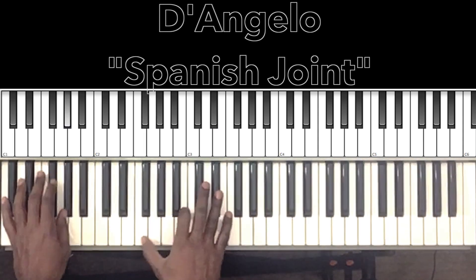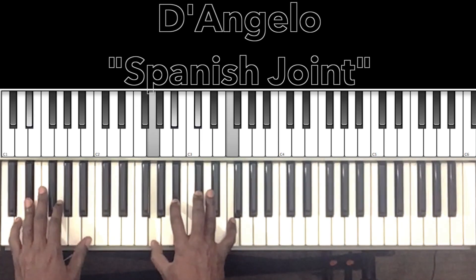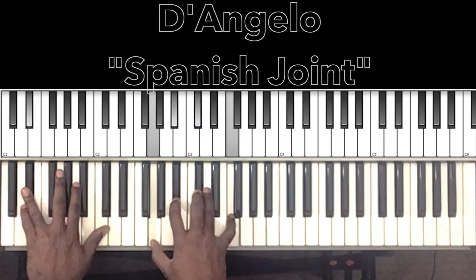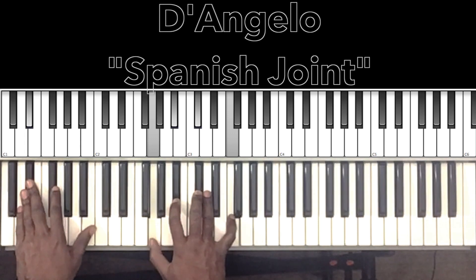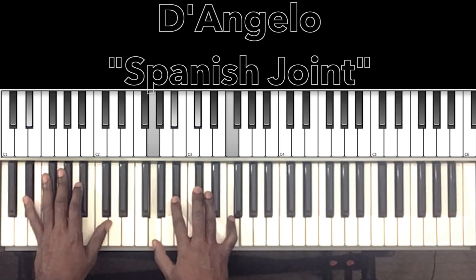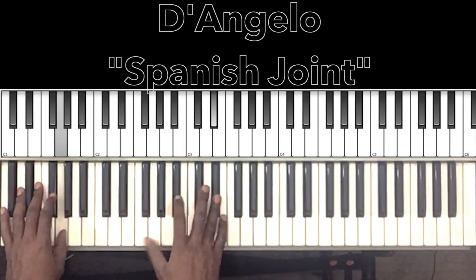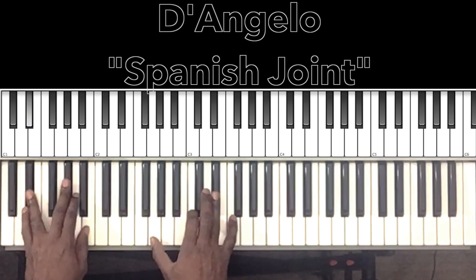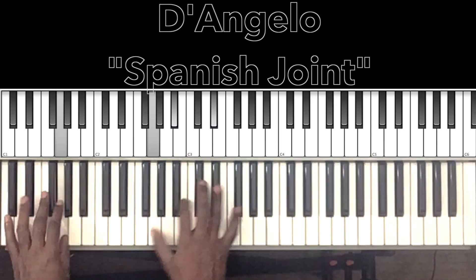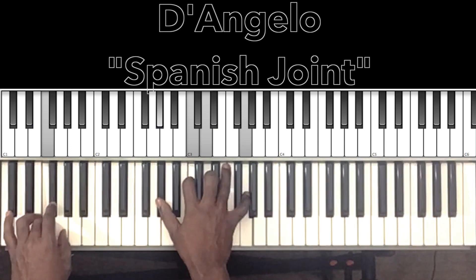Right before the 'I don't want nothing,' you're going to hit this chord here. It's going to be our E-flat major 7 with the 9th. So we have our E-flat in the bass, G in the right hand, B-flat, D-flat, F.